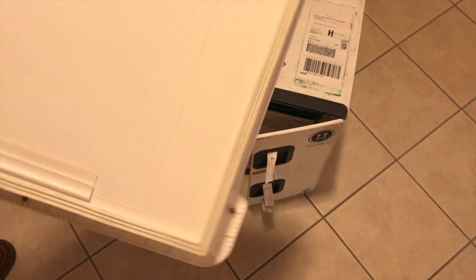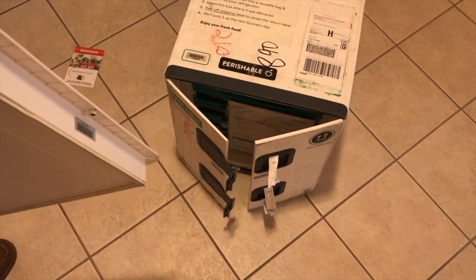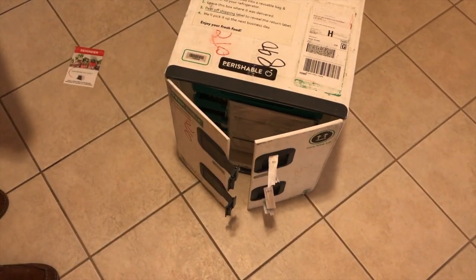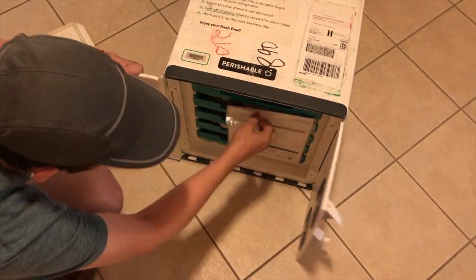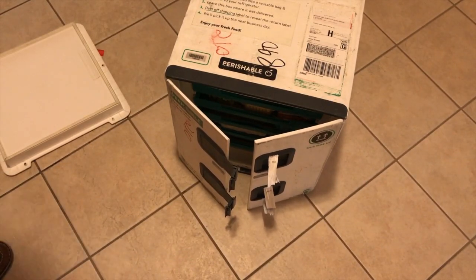It's packed really solid. The other boxes have some sort of insulation material inside, but this is a reusable box, so basically you're getting a mini fridge with your delivery from Terras Kitchen.